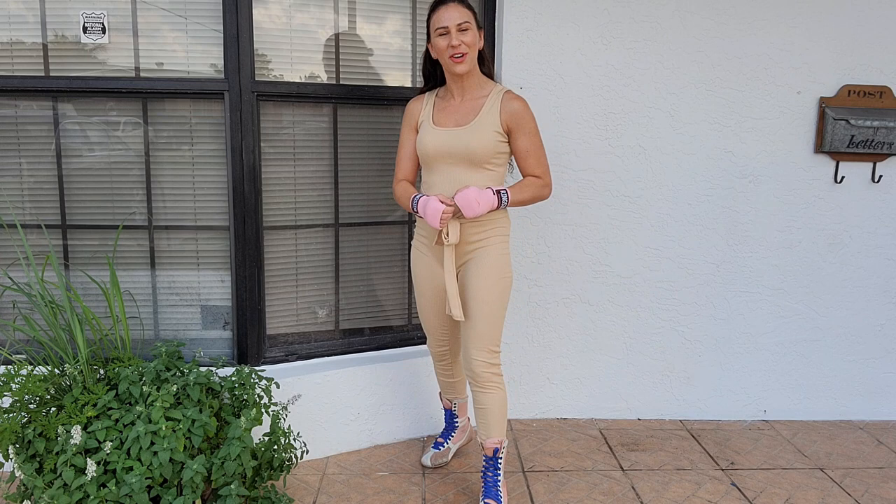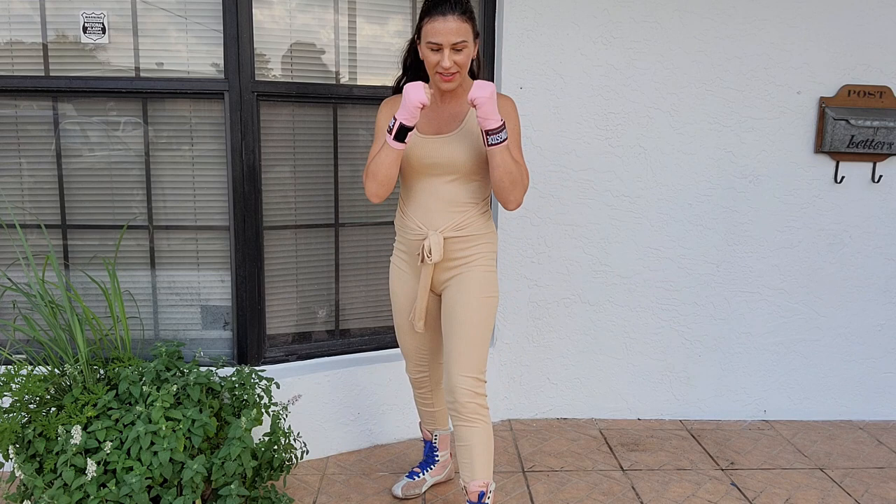Holly Dunaway, former boxing world champion. Let's learn some different jabs. Starting off, we're going to learn an explosive snapping jab.